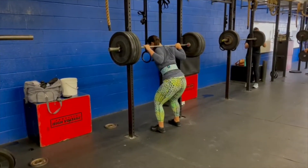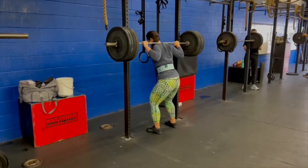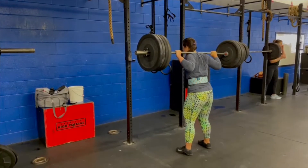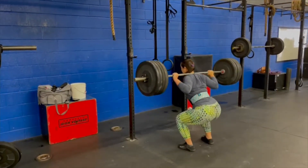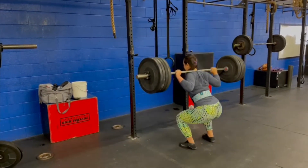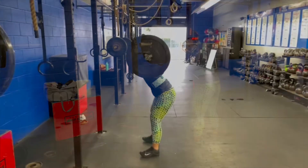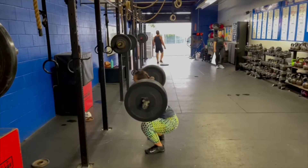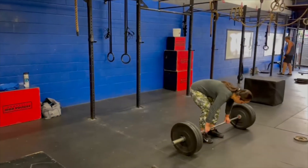The first set that you saw I was at 135 pounds, and so we built to the weight to work four to five sets on our back squats at 70 to 80%. And this is 145 pounds, which was actually around 75% for me.